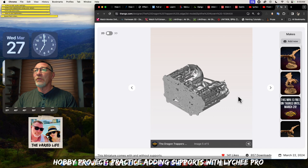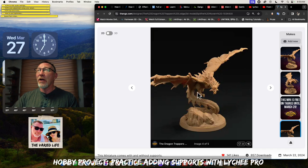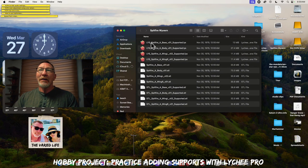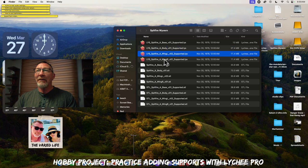What we're going to end up doing — and it comes pre-supported. In the past I've said that the best way to start is to get pre-supported files, but eventually there are files you want to print that don't come pre-supported. So at some point you're probably going to have to learn how to add supports. We already downloaded this, and we're going to open it up with Lychee. Loading all of these files — we've got the base, the dragon itself, a wing there, and a wing there.